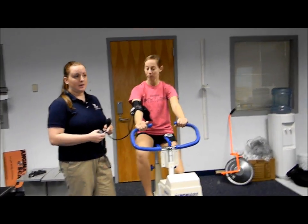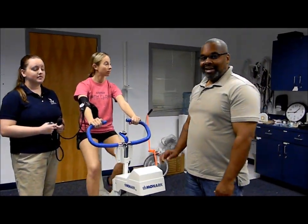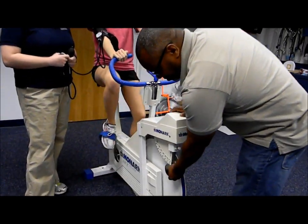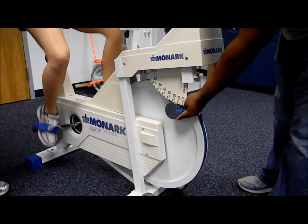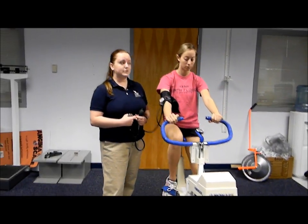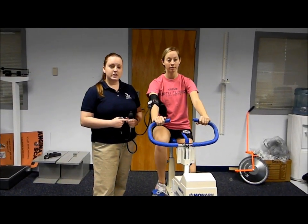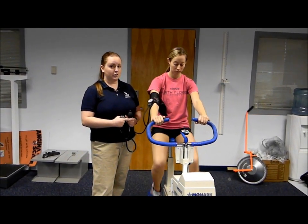That'll be 450 kgm or 1.5 kg. She's going to hold this increased resistance for another two minutes and we'll take her heart rate and blood pressure again. The increase in resistance should cause an increase in her heart rate.